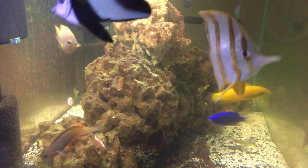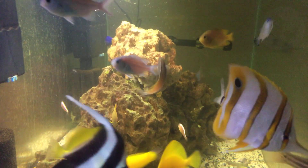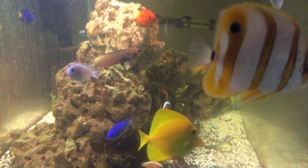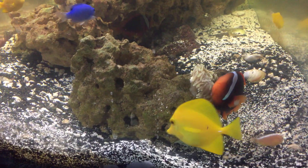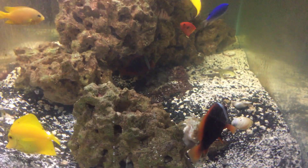That new fish is just gorgeous and so social and so friendly. I'm really, really pleased with that. Some of these fish will be moving Friday over to the big tank. Thanks guys.